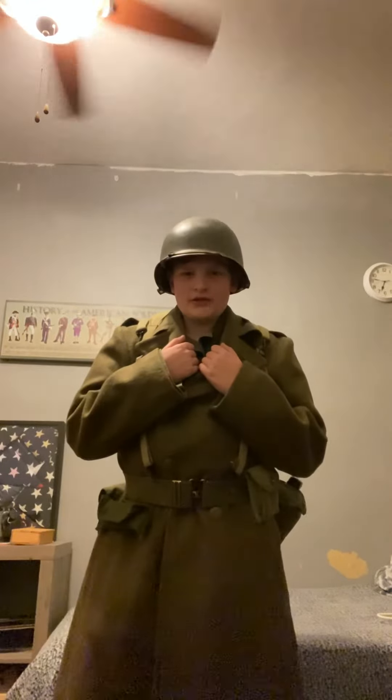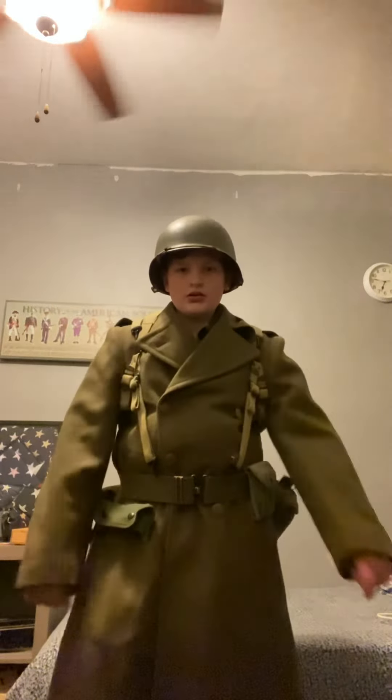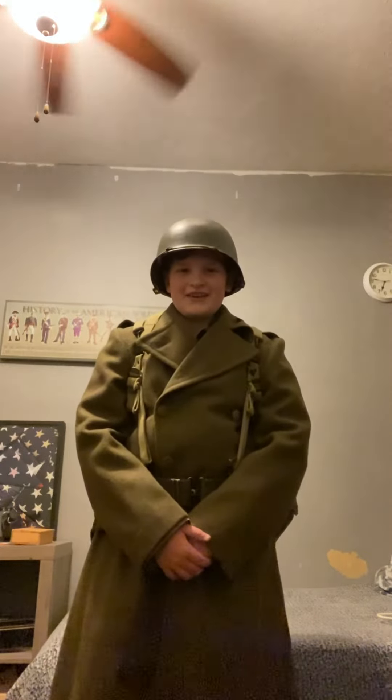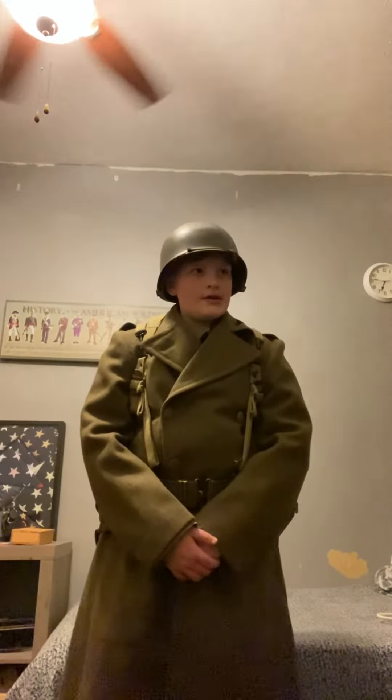I have an M43 jacket, and I have a wool scarf on. So this is basically my World War II impression. It's going to be a long video, but I'm just showing you what I have. I will keep adding to it — I'm very fortunate to have this and I'm very happy. Hope you guys have a nice month.